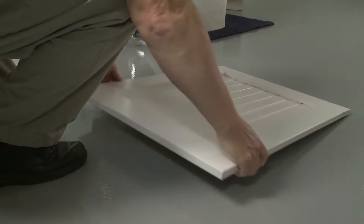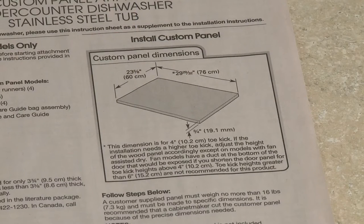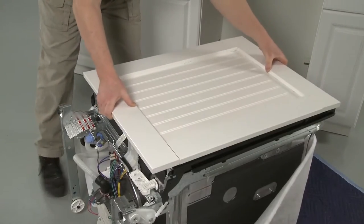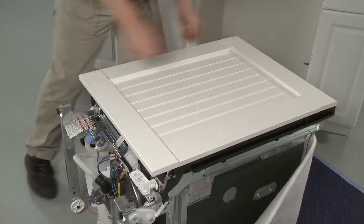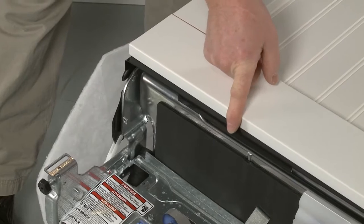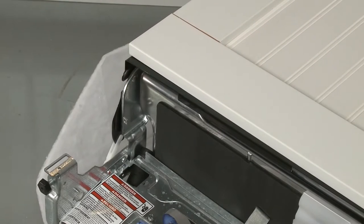The custom panel must weigh no more than 16 pounds and be cut to the dimensions illustrated in the insert. These dimensions allow for a 4-inch toe kick. If you need a higher toe kick, you can adjust the height accordingly, but this is not recommended for models with fan-assisted dry, which have a duct at the bottom of the door that will be exposed if the toe kick is higher than 4 inches.